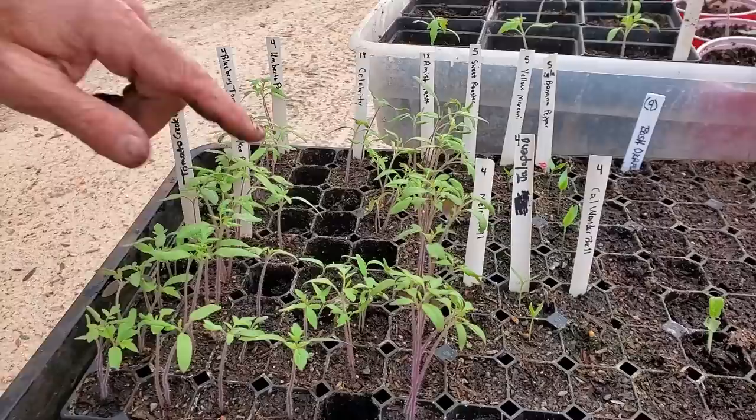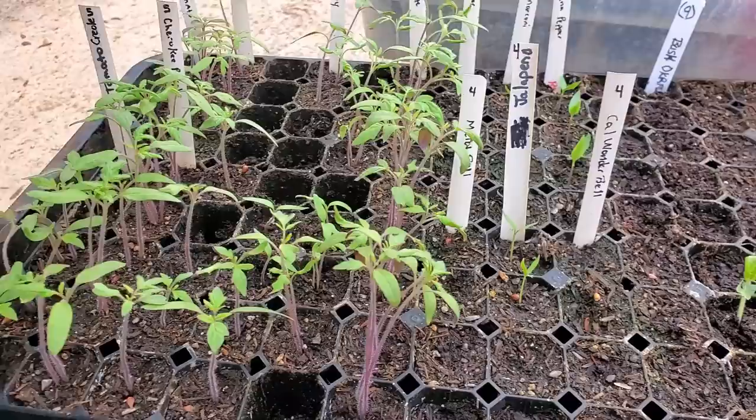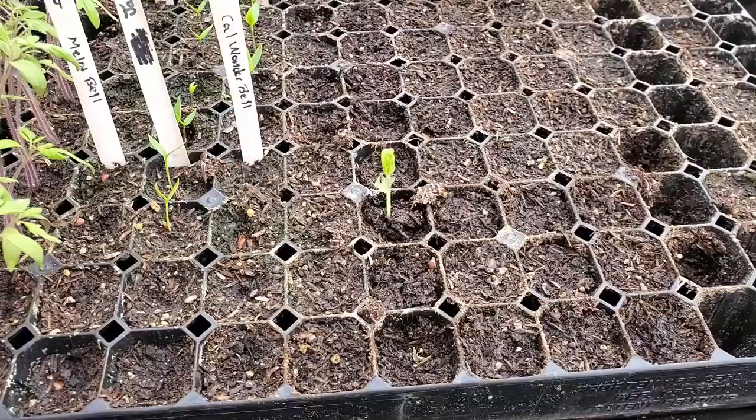The tomatoes, for the most part, are coming up. We've got some that's just now starting to come up — a little lagging, a little behind, but that's okay. The peppers really require some warmth, and we're trying to keep them in a warm room at night, but you can see they're actually coming up here, a couple of them. Now these haven't come up yet. The bush okra — we've only got one of them, and there's another trying to come up. And the squash, we've already taken out.